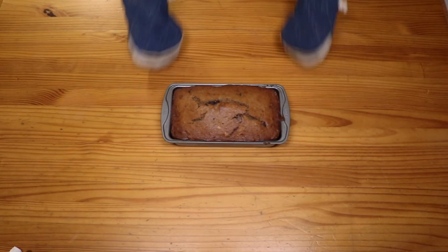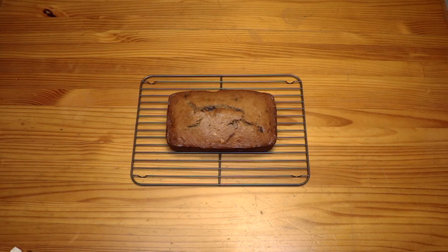Bake that for 50 to 60 minutes at 350 degrees Fahrenheit, and voila! Beautiful chocolate chip banana bread on a wire rack, like it's magic.